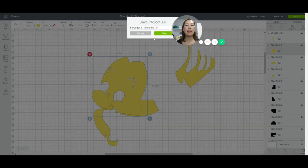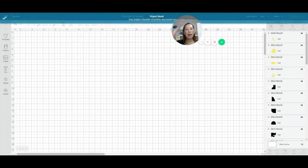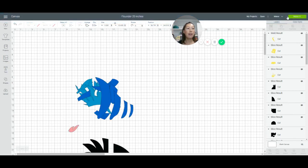Let's save it — Save As — and this is going to be 'Flounder at 20 inches.' Now let's go to Make It and I'll show you how that looks.